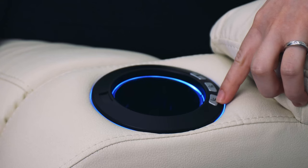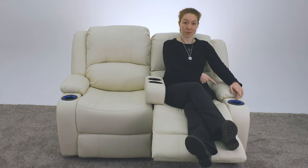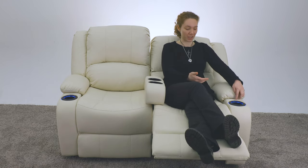Each recliner is individually powered, which means if you want to recline one side, the other side won't move unless of course you want to move it. You can raise the footrest without reclining, but if you keep pressing the button, it will keep going. There's also a button to put you right back into the seated position.